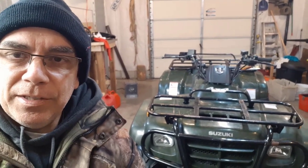Hi there, it's Roland at Getting It Done North of 7 with yet another Suzuki Eiger fix — another fix on my ATV. This ATV has been giving me issues for about two weeks now.